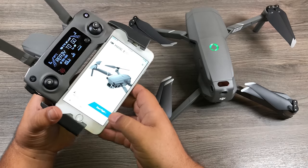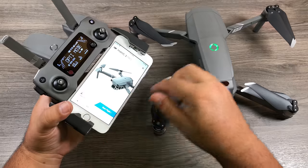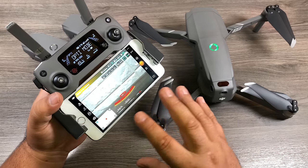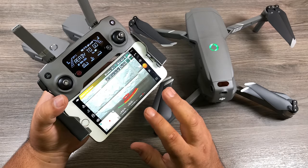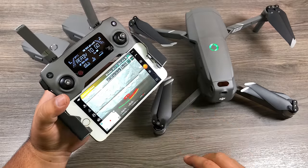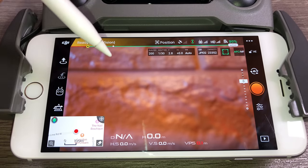We're going to click the Start Flight button in the app — this doesn't launch the drone, it just brings up the Go 4 app and all the extra controls. For this video I'm not going to go over all the menus and settings — there's a lot to it, so I'll save that for a separate video. What I will do is cover the most common things you need to know for your first flight.